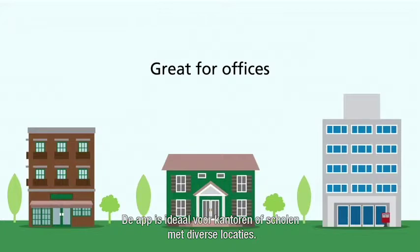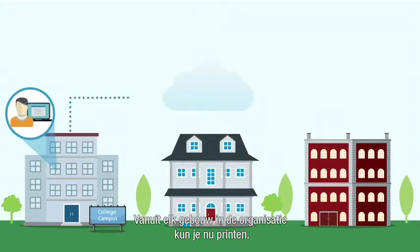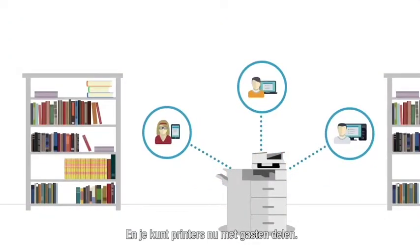The app is great for printing in offices or campus buildings that are spread out. You can print to a Cloud-ready device from any room or building across the organization, and you can share printers with guests, too.